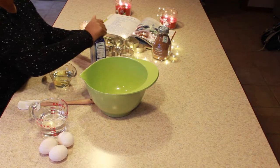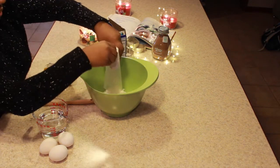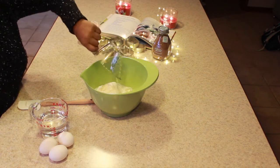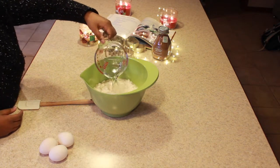So now you're just gonna mix everything together. There are directions on the back of the box — basically just dump it all in the bowl and mix it together. Put the mix, the oil, the water, and the eggs and just mix it all together.